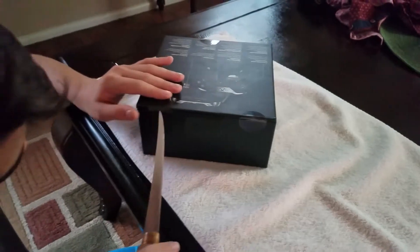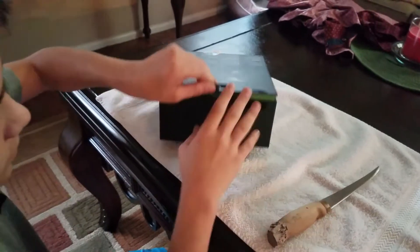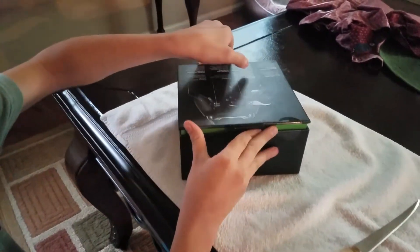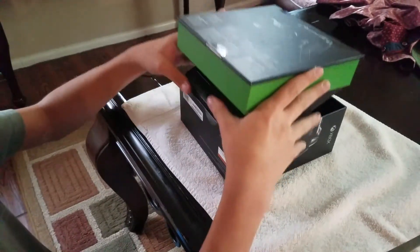Oh actually I didn't do this one all the way. Ok, there we go. This back side — slides out, there you go. Good seal.